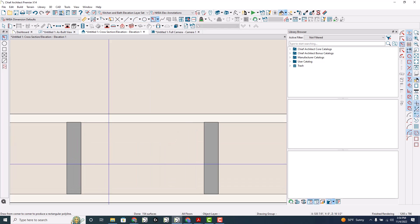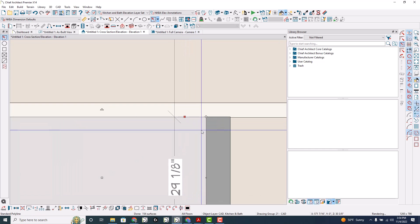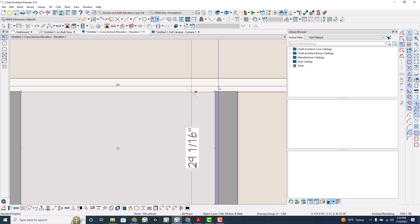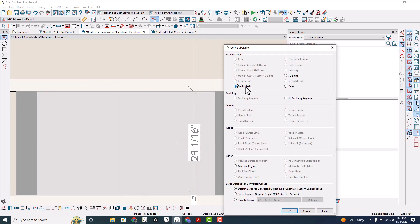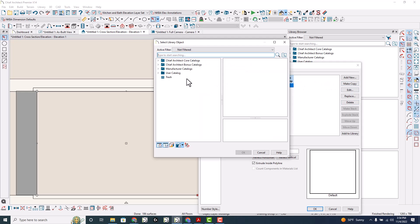Now, the molding — that panel molding — I just created a square polyline and drew a polyline box in here, and I'm going to convert that, convert the polyline to a 3D molding in this case. And let's replace that with one of our moldings here.